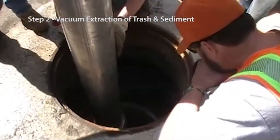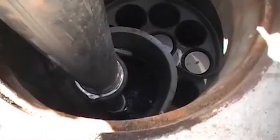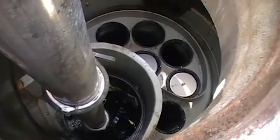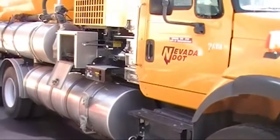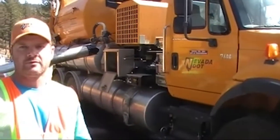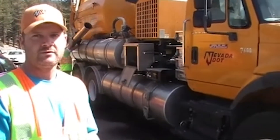Step 2: Vacuum extraction of trash and sediment. We just got done vacuuming out the jellyfish on the SR 431 test site. How long did that take to clean out? About 20 to 30 minutes. About 20 to 30 minutes to clean out. Thank you very much.